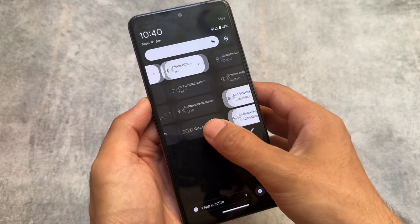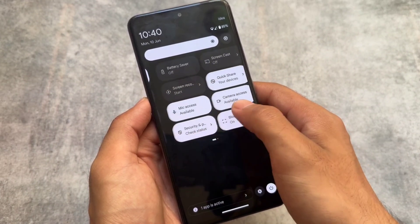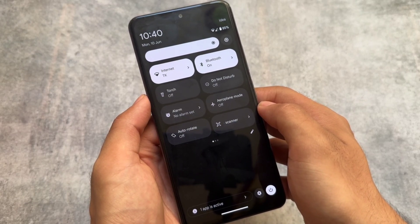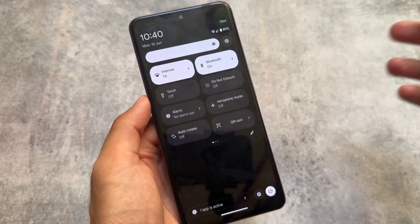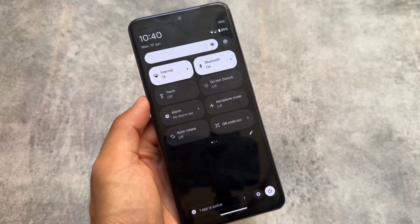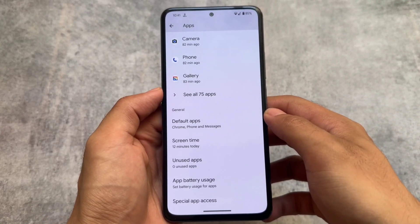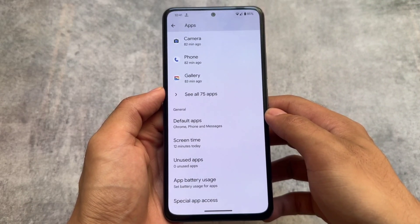The quick settings panel is expectedly in dark mode. I'm sharing this because it's not a customization-focused custom ROM, it's not a feature-packed custom ROM — it's just a stock, minimal UI but with some very interesting things.